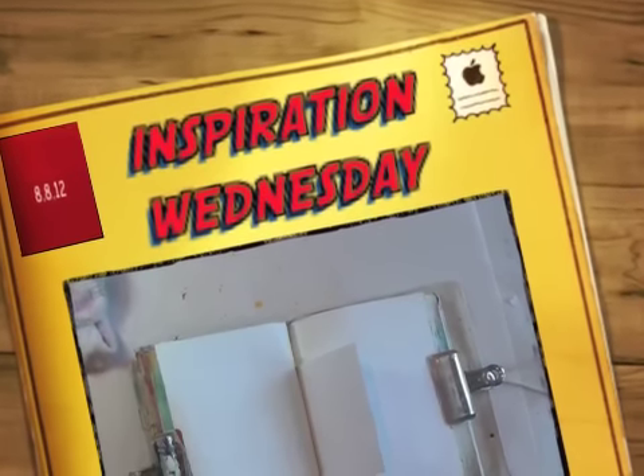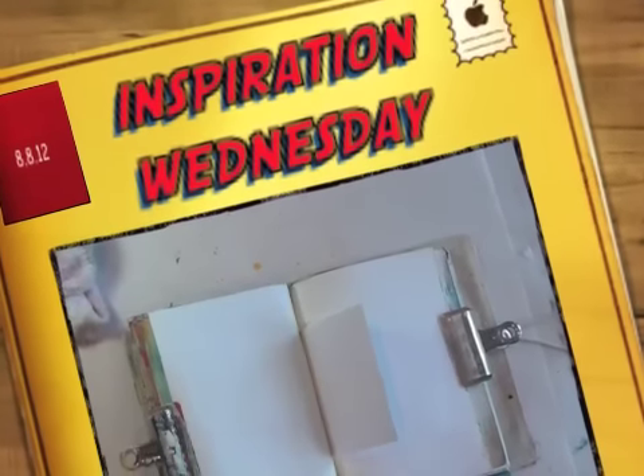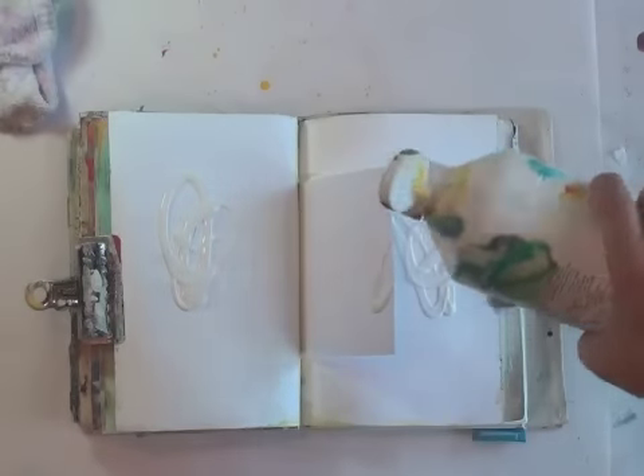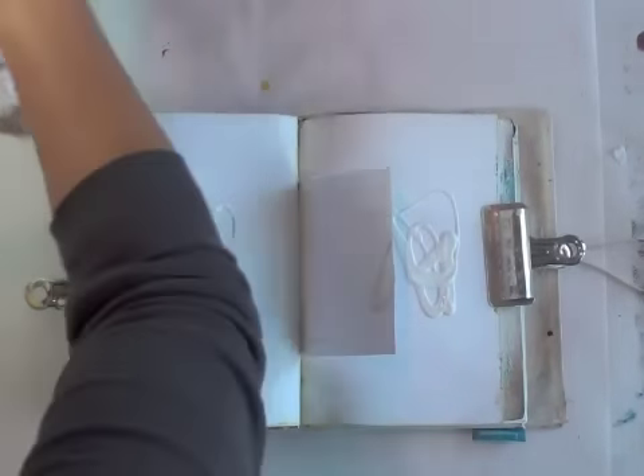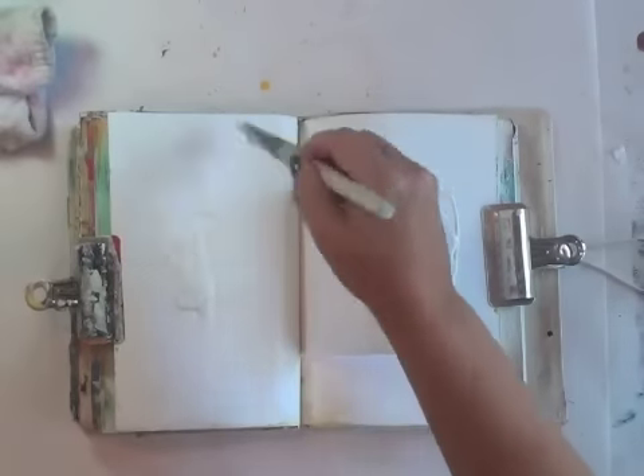Inspiration Wednesday is starting later today. I taught a workshop — my first workshop at the new studio for a really cool bunch of local ladies. It was a good time, and I just lost track of time, started playing. So I am starting Inspiration Wednesday late.